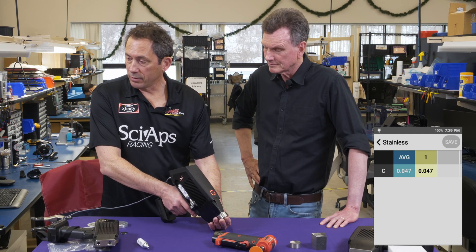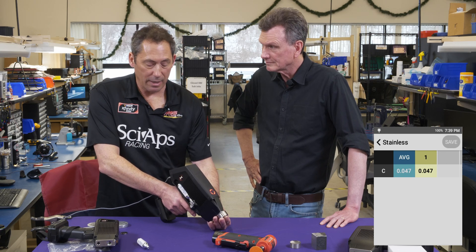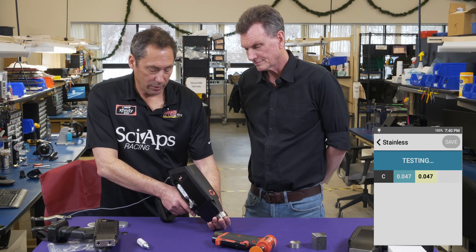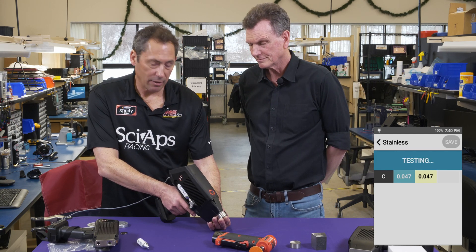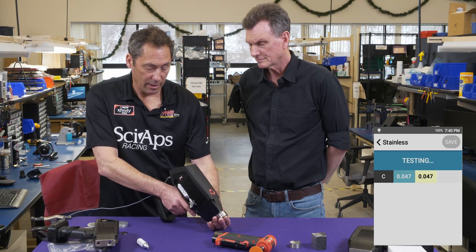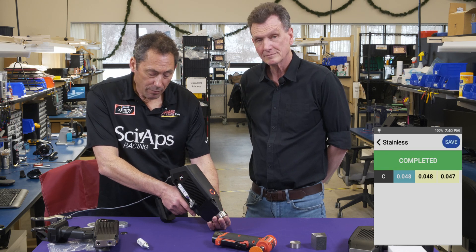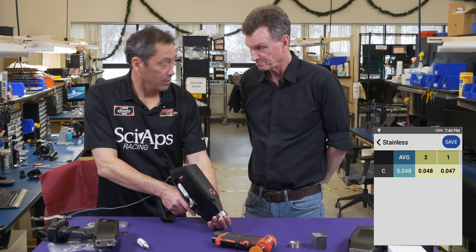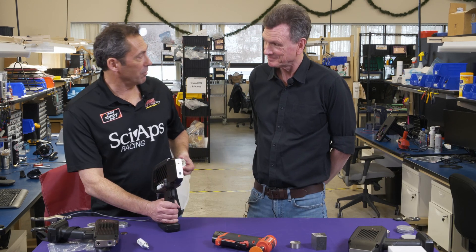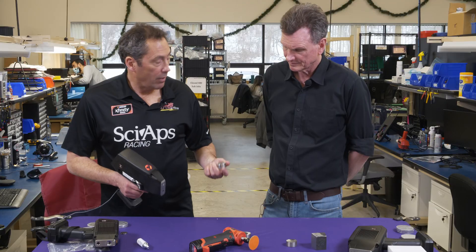It comes up 0.047. This is a straight grade stainless, so it knows it's stainless but it doesn't say the grade because it's only measuring carbon — without nickel, chrome, and moly you can't identify what stainless it is; that's what the XRF is for. Let's do another test: another pre-burn, another test. In blue is the average and in yellow is each successive reading. The second test came in at 0.048 — very good repeatability.